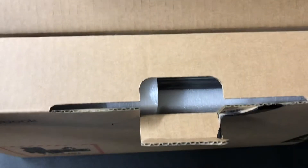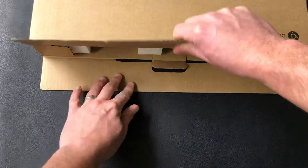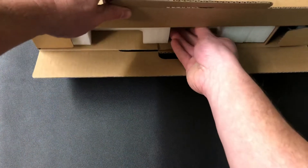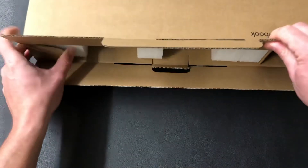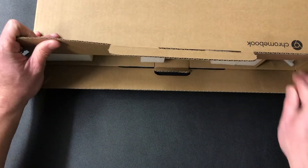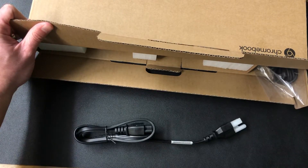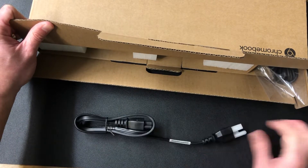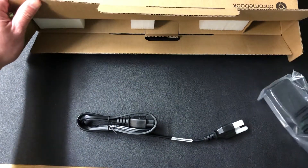Alright, we got it. I'm going to get this settled flat here so we can pull it out and you'll see it as it comes out. Let's get this thing out of this box. The first thing is they packed it really well — I'm impressed. The first thing I've got here is part of the power cable.